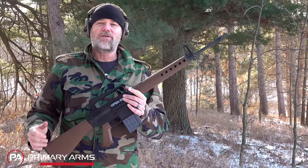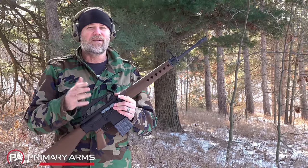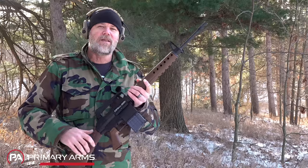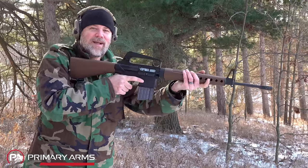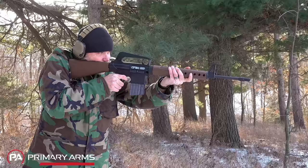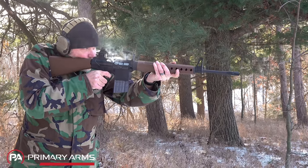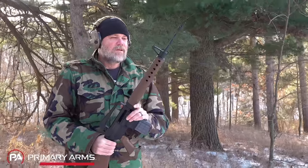This gun would later be evolved into the M16. The AR-10 would kind of go the way of the Dodo, but it has stuck around and in the last 10 to 15 years has seen a resurgence in interest with a wide variety of cartridges being offered. But today we're going to talk about the .308, and any chance I get to shoot this gun, I'll bring it out — and today's that day. Such a classic.